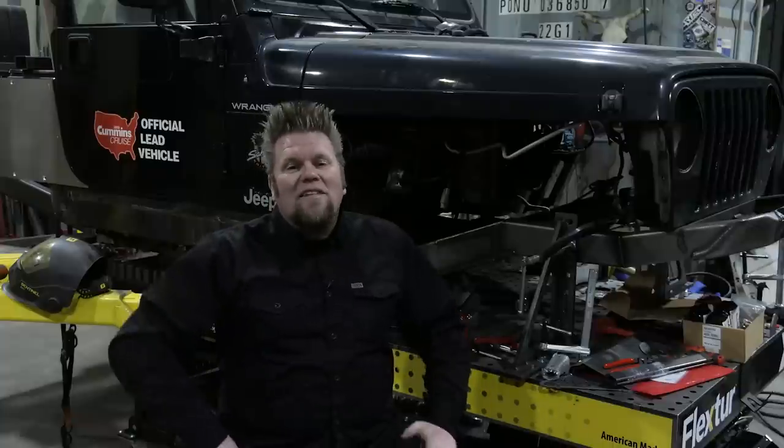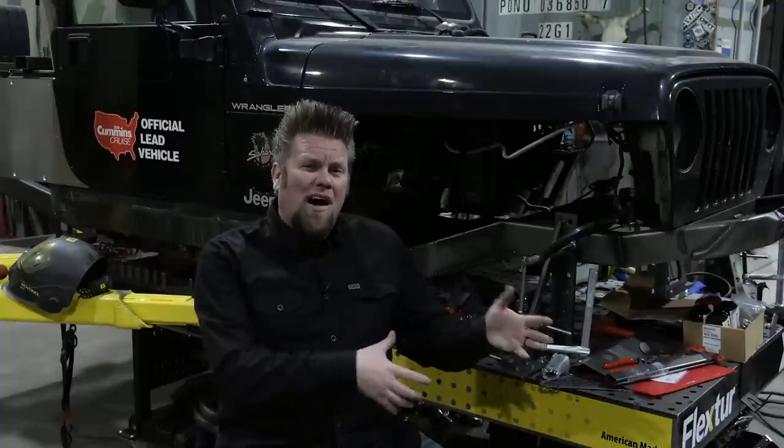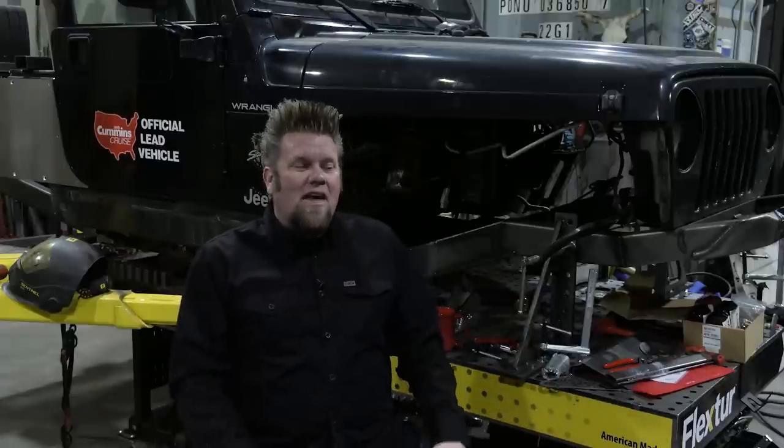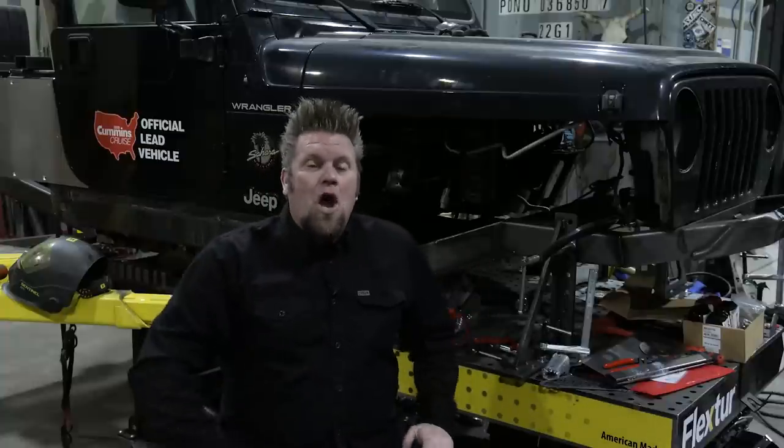Unfortunately, that is the sad story of the Suburban Gorilla — it is resting in pieces. The body was sold to a guy who built a mega truck, the engine and transmission and transfer case ended up in a pulling truck, the axles ended up in a rock crawler. I was just glad that nobody got hurt. It was a bummer because I loved that truck a lot, but if I still owned it, it would just be holding down concrete somewhere in my shop — it wasn't going to be a daily driver.